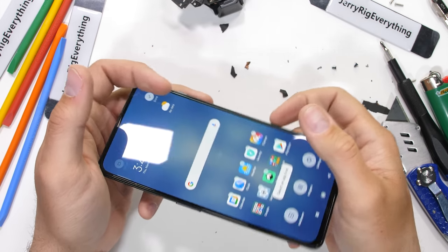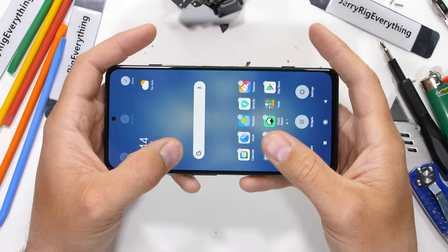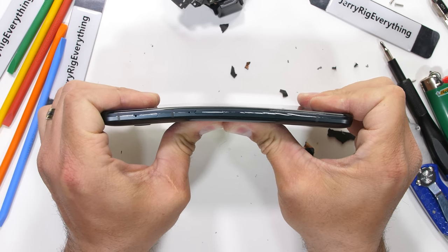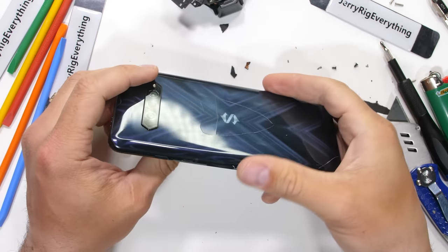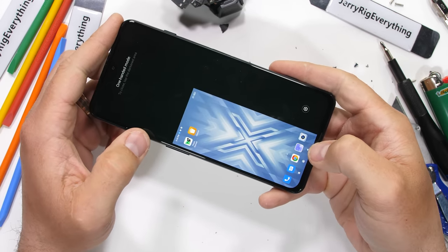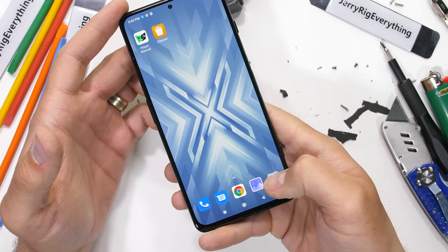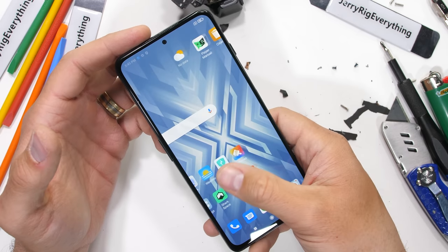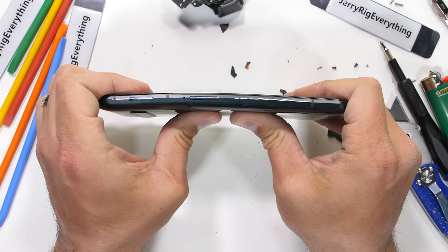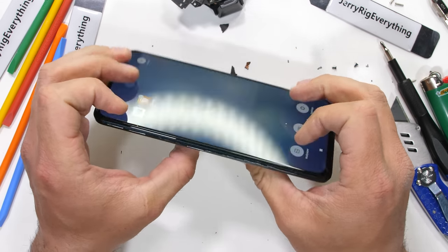It's time to see how well the Black Shark 4 with its plastic back and pop-up triggers can handle the bend test. I'm kind of nervous since the last two gaming phones didn't survive. But with a bend from the back, the phone does flex, then locks out and does not break. When flipped over and bent from the front, we do get a subtle bend and the screen shrinks into one-handed mode, but nothing is catastrophically broken. It's kind of nice having a phone survive again. It bends the most right above the power button, so I imagine that's where the battery and motherboard meet up inside the device. I'm looking forward to the teardown.